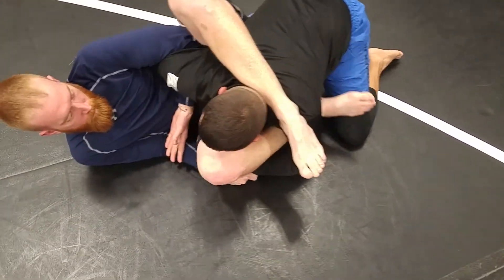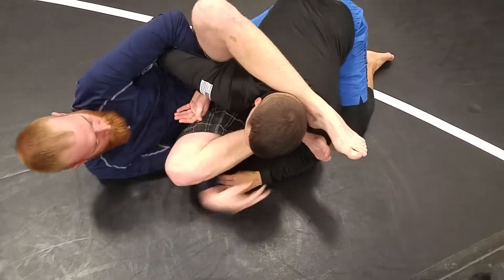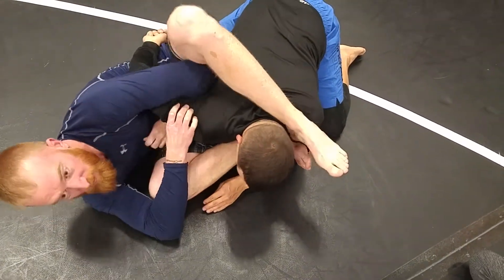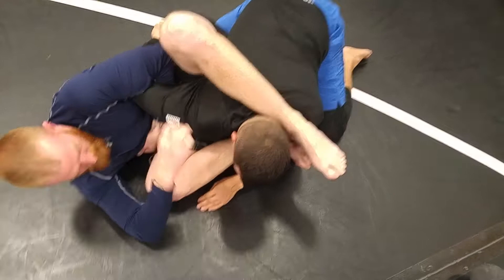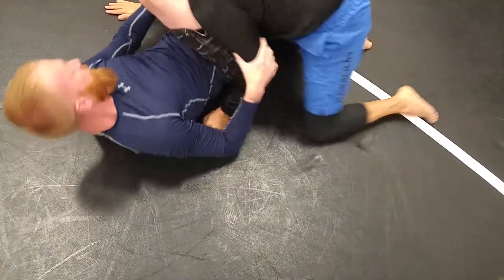With his heel — see, that'll allow you to pull that foot out. And then shoot it around his hip, shoot it around his neck. You're already — your foot is out. Once your foot is out, triangle. Grab your shin, grab your shin.